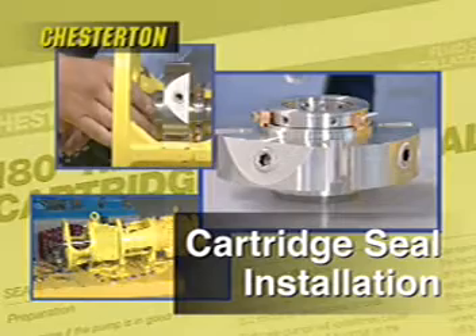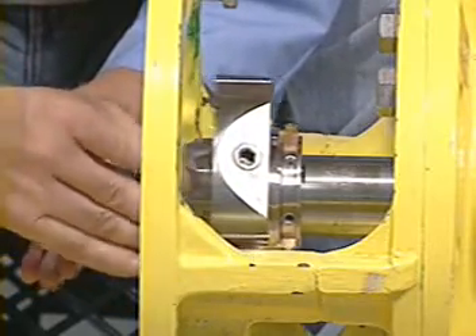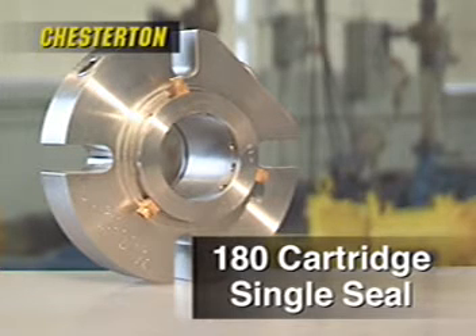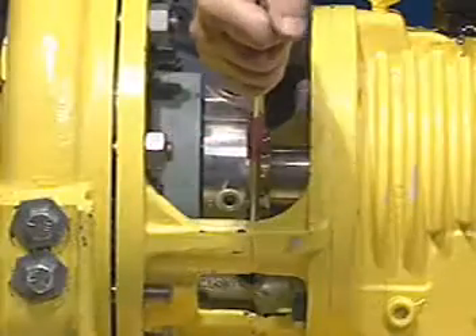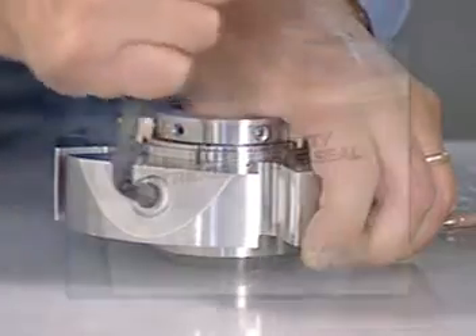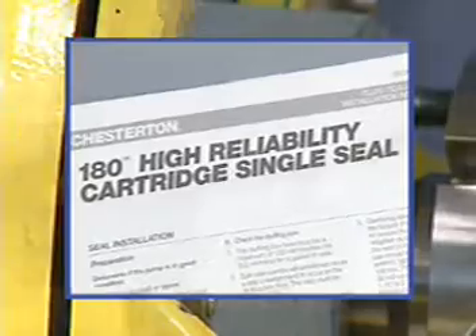Chesterton cartridge seal installation. This video will illustrate the proper procedure for installing a cartridge seal using the Chesterton 180 single cartridge seal and a typical centrifugal pump for demonstration purposes. This installation procedure also applies to the installation of any Chesterton cartridge seal into most pump makes and models. This demonstration is intended to be general in nature. The detailed installation instructions provided with each Chesterton seal should be referenced during actual installations.